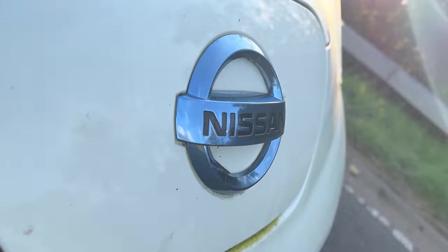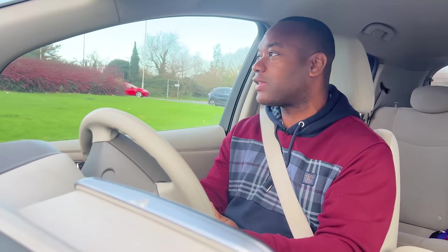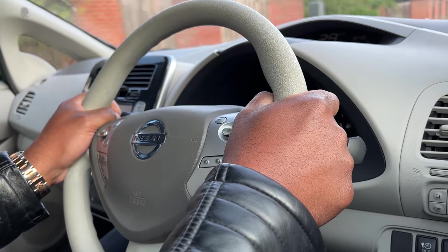Here's something interesting — the Leaf has a very clever feature, and I think it was the first car to ever do this. It's got a range bubble: it shows you on the sat nav where you are, where you can drive to and make it back to your starting point, and where you can drive to without making it back. Right now it's saying I could probably drive to near Nottingham, which seems a bit ambitious. A couple of other cars have adopted this — I've seen it in the Mini Electric — but remember where it came from: the mighty Nissan Leaf.